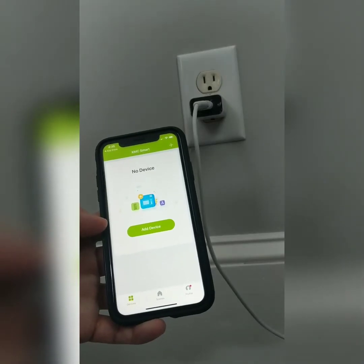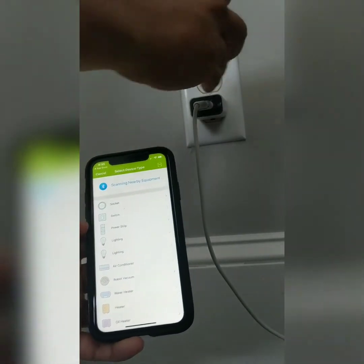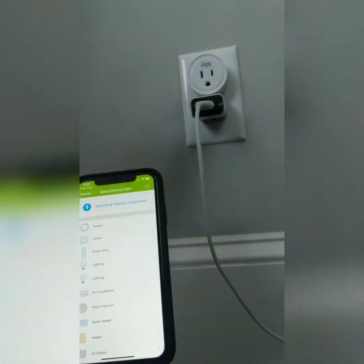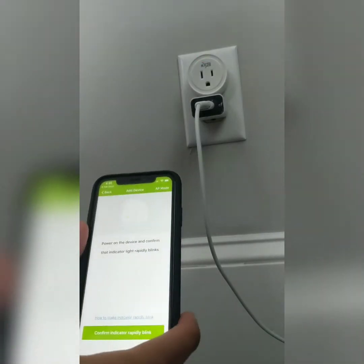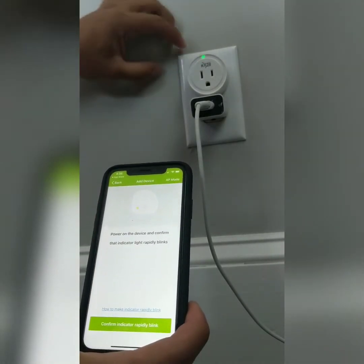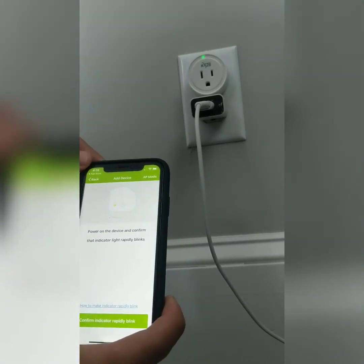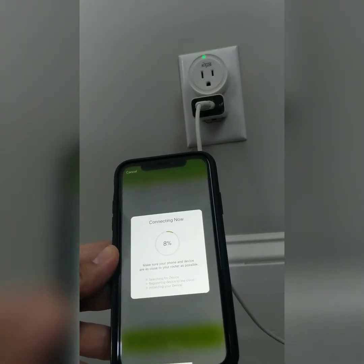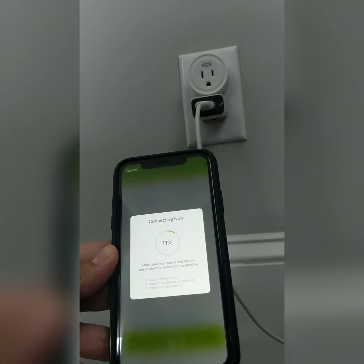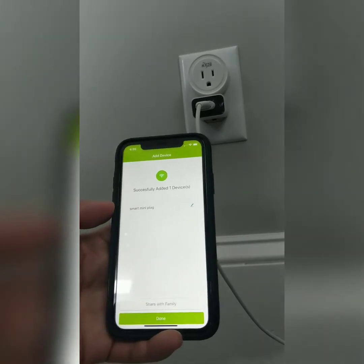We are ready to add a device — click that button right there and plug in one smart plug. It's now scanning. Once the green light is rapidly blinking, you will have to click on the button and enter the Wi-Fi password. After you enter the Wi-Fi password, it starts to connect and you have to wait for it.